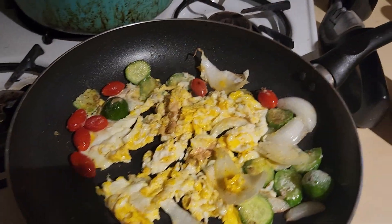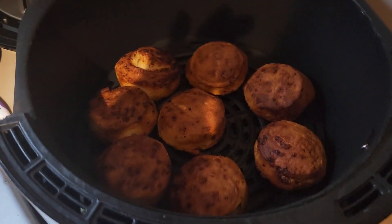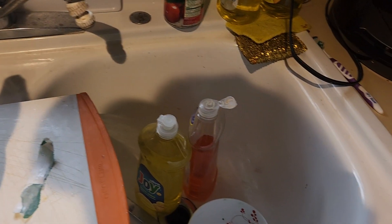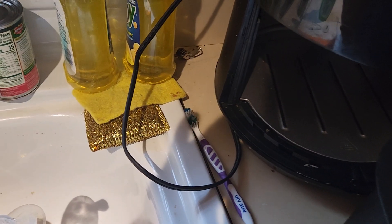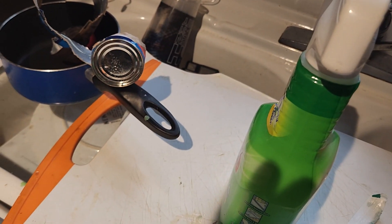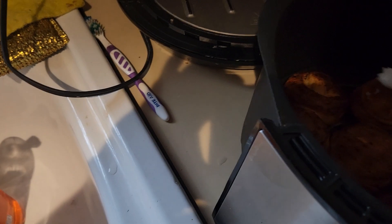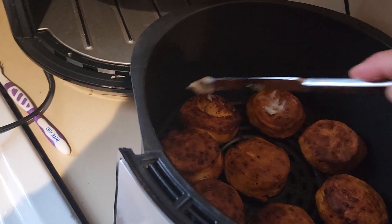We're gonna check our cinnamon rolls — that was our cinnamon rolls. This is a total of nine minutes. We're gonna take the frosting and put it on the cinnamon roll so it melts in. Cinnamon rolls can be kind of hard to do.